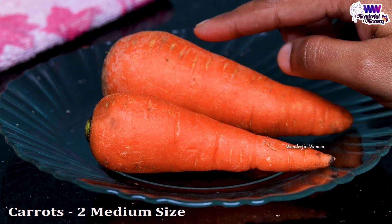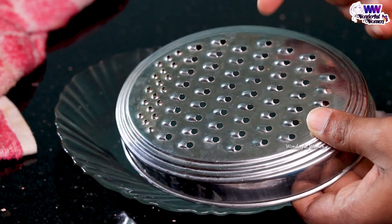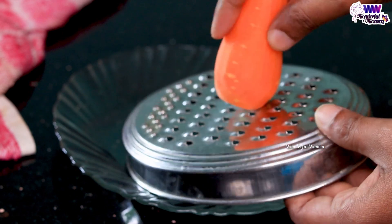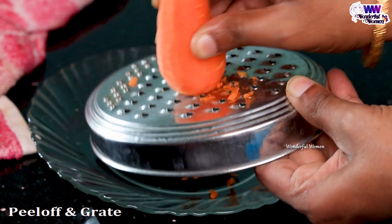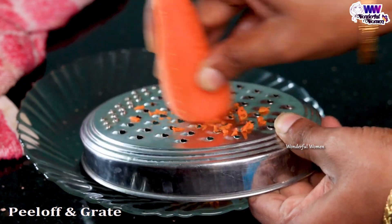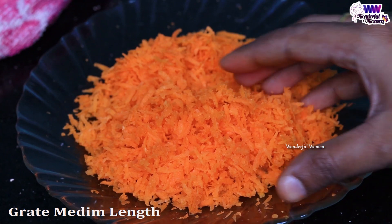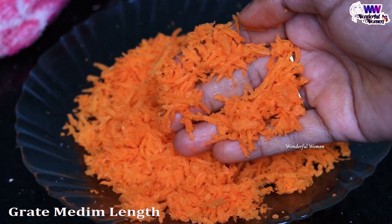Take a small hole in a large hole, take a small hole in the hole. If you want to mix it up, you can mix it up as medium. If you want to mix it up, you can mix it up.